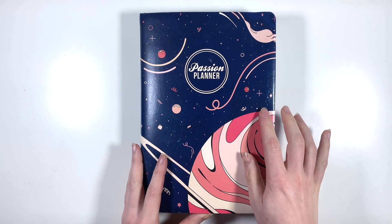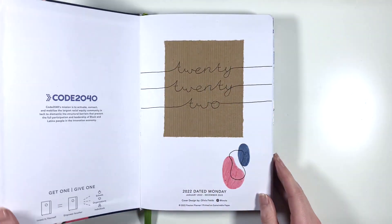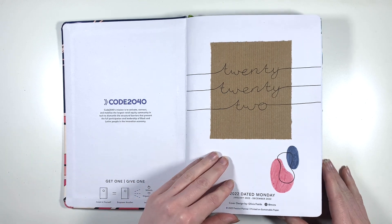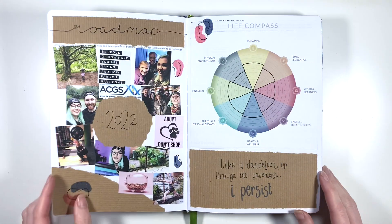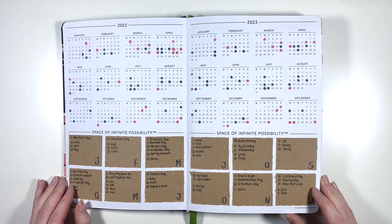The cover took a bit of a battering despite the fact that my planner barely leaves the house, but overall it's held up pretty well. My nameplate page, as expected, pretty much didn't change for the entire year. Then I have my roadmap and compass assessment for last year, and my future log pretty much stayed the same the entire year.